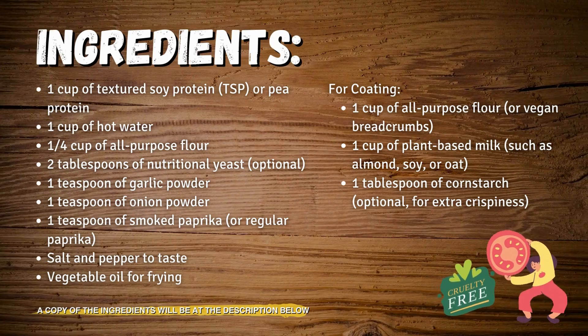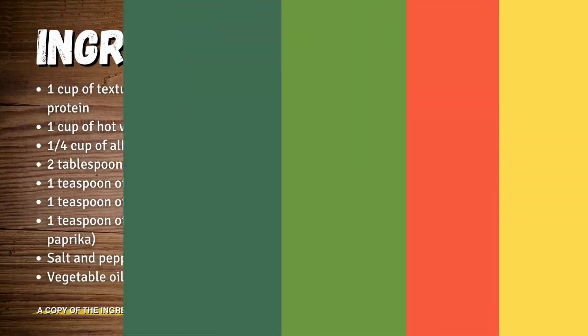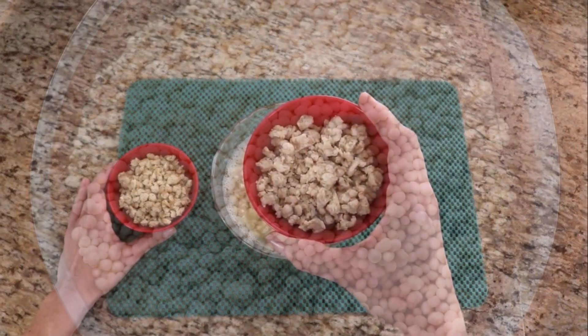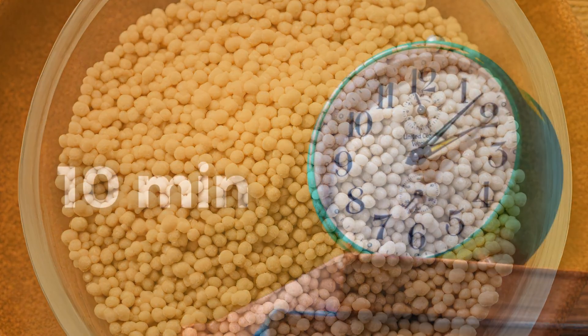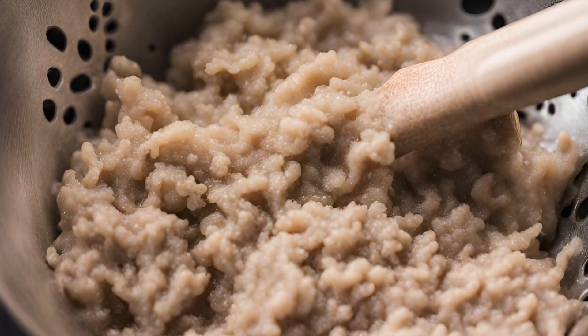Start by rehydrating the textured soy protein or pea protein. Place it in a bowl and cover it with hot water. Let it soak for about 10 minutes until it becomes soft, then drain and squeeze out any excess water.